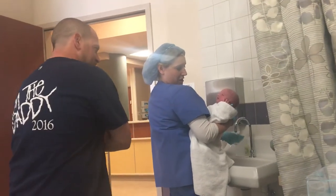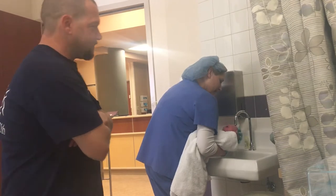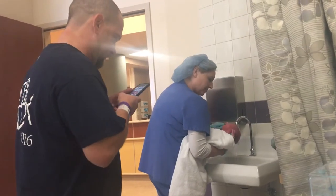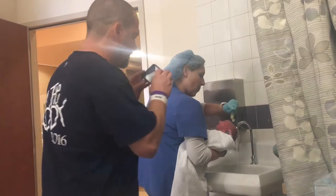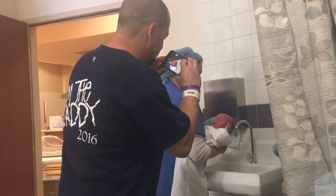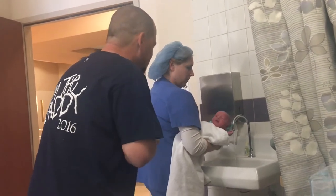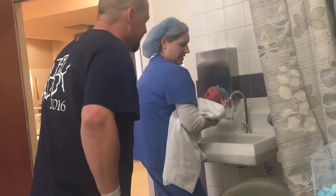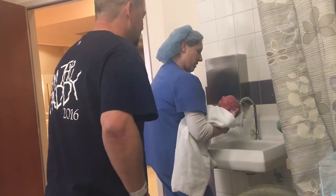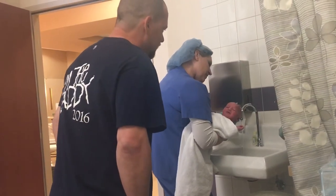Let's get some of this hair and see what you got, get this sticky stuff out. He's so clean, he's such a clean baby, we're cleaning him. We can probably get away without a bath. Let's get this stuff out.